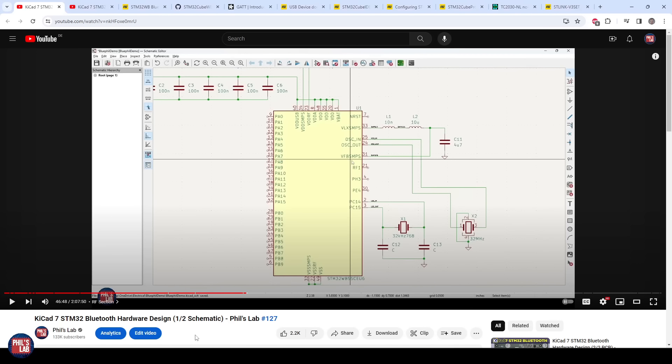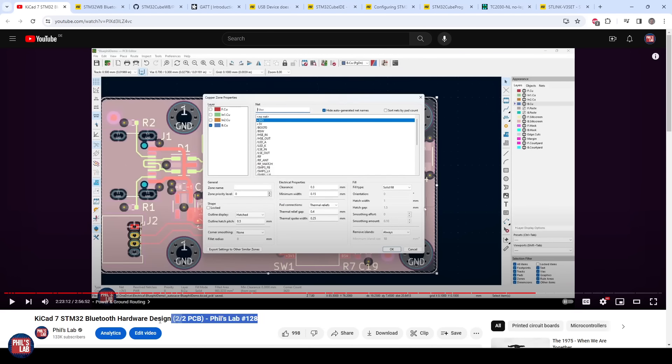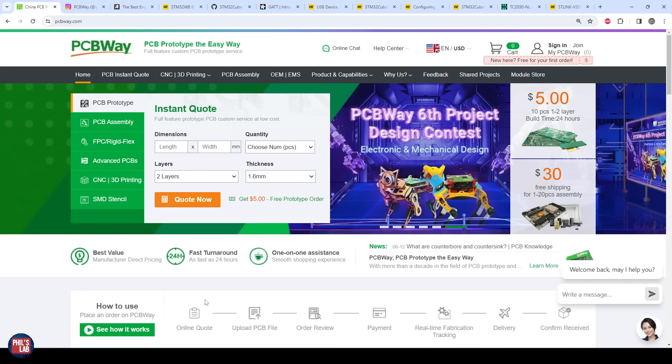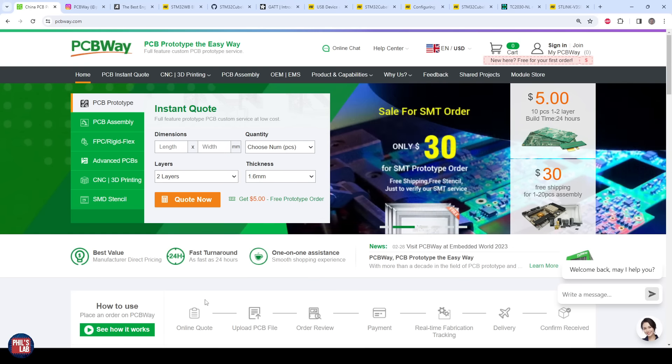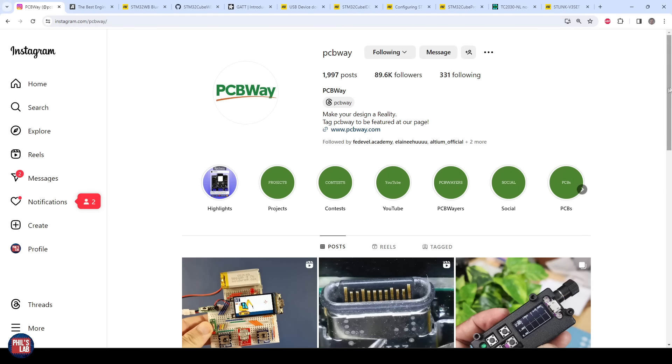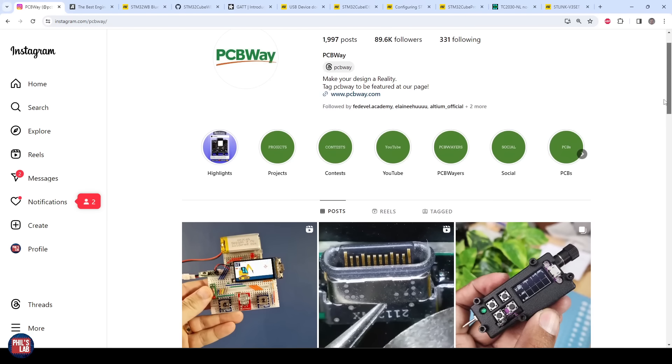We'll only be looking at firmware in this video, but if you're interested in the hardware design, I have a full five-hour tutorial split across two videos covering KiCad 7 and an STM32 Bluetooth hardware design very similar to what we're using here. The first video is number 127 on my channel covering the schematic, and the second is video 128 covering the PCB design and ordering process. Links are in the description. A huge thank you to PCBWay for sponsoring this video — they manufactured and assembled these Bluefill STM32WB custom hardware designs and did a great job with absolutely no flaws.